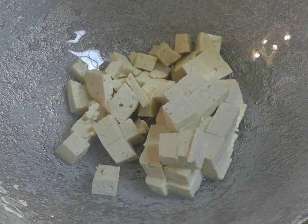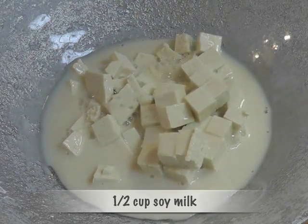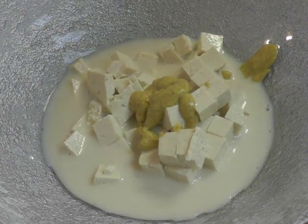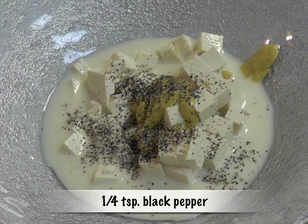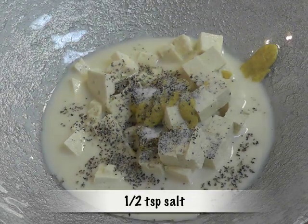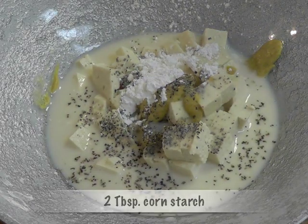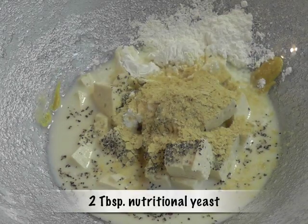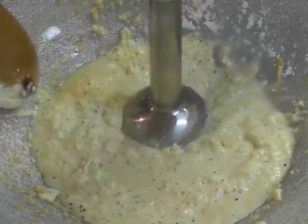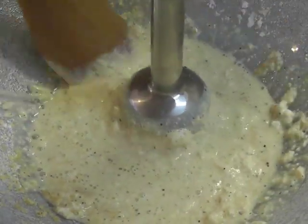Take the tofu in a bowl. Add half a cup of soy milk, one tablespoon of mustard, one-fourth of a teaspoon black pepper or to taste, half a teaspoon salt, two tablespoons cornstarch, and two tablespoons of nutritional yeast — this nutritional yeast is optional. Now take a hand blender and finely blend all of the ingredients together. There shouldn't be any tofu lumps in the mixture.